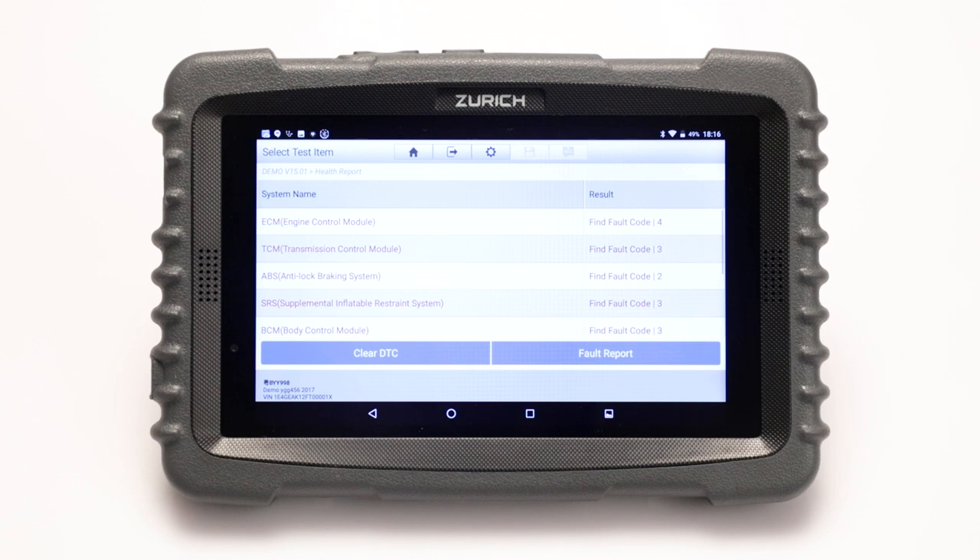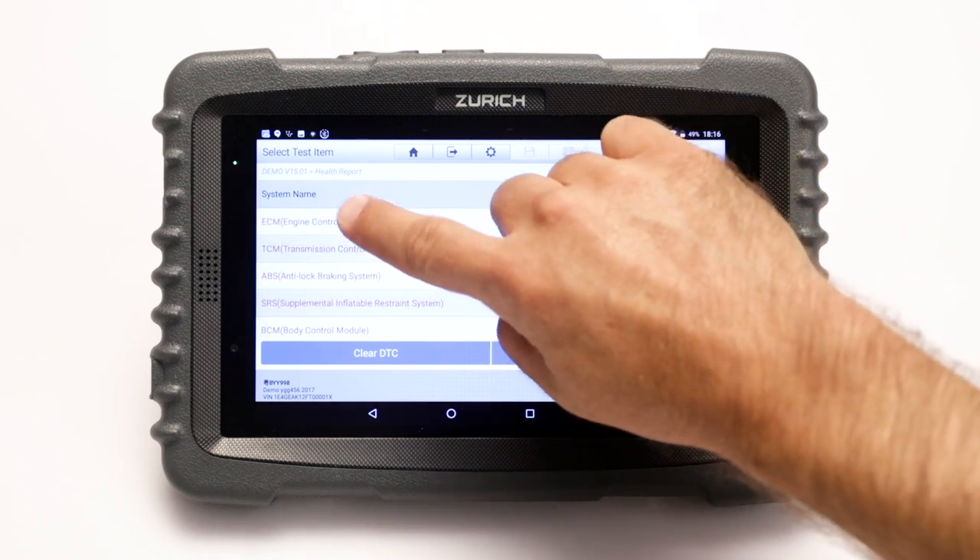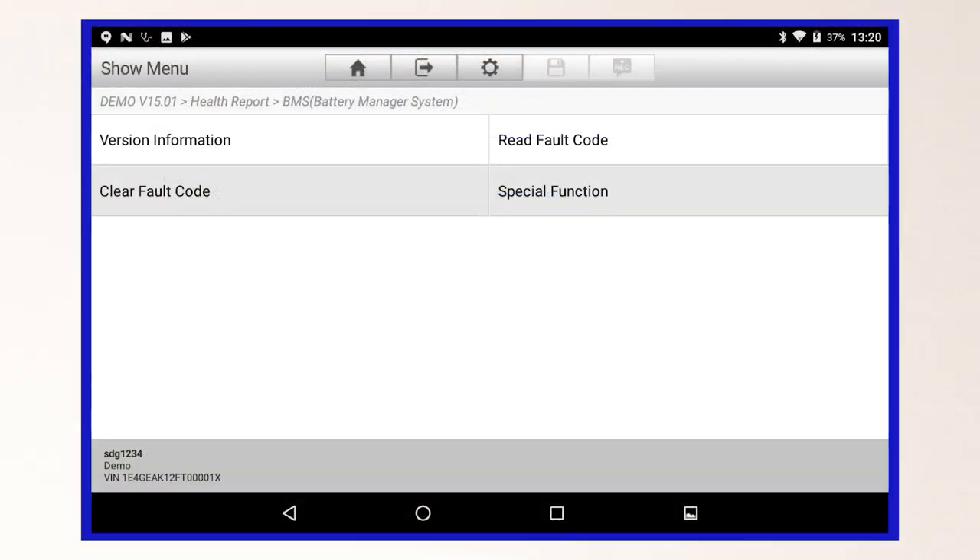Start at the health report summary page. Select the module that you would like to research. To view the available functions and procedures for your vehicle make and model, select special function.